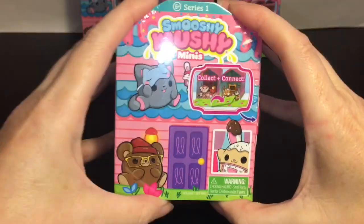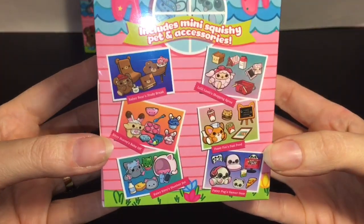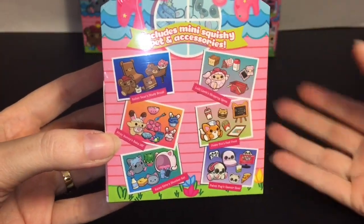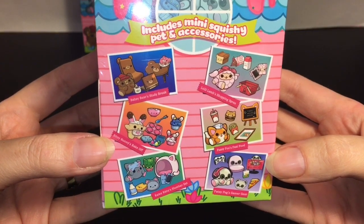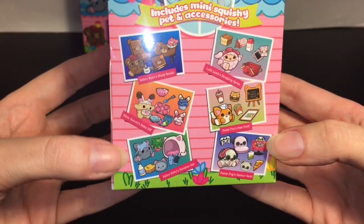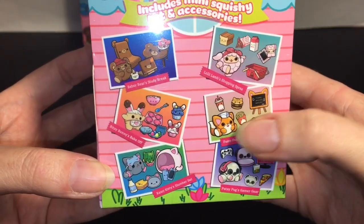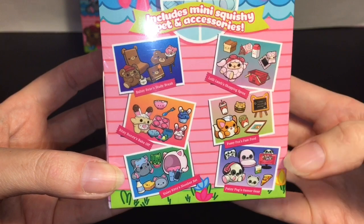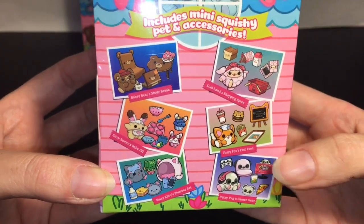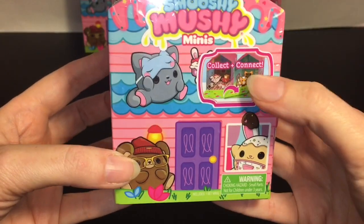Here's a look at the super cute packaging — it's shaped like a house and it's colorful. Bitsy Bunny has a little apron on, and what I really love is that the six characters are like from the first series of Smooshy Mushy in a different form. You have Babsy Bear, Bitsy Bunny, Kaylee Kitty, Patsy Pug, Fuzzy Fox, and Loli Lamb — they all have different scenes. You can collect and connect them together.